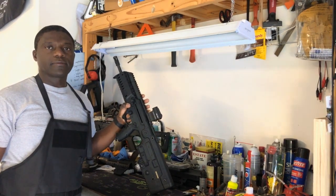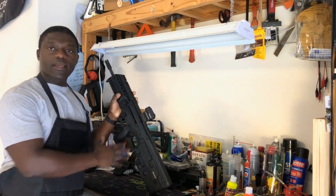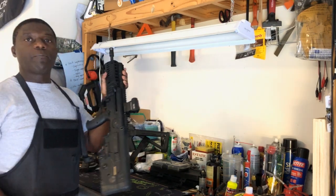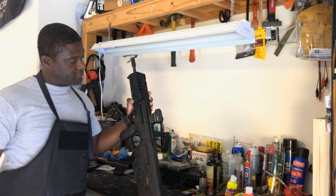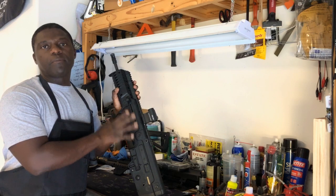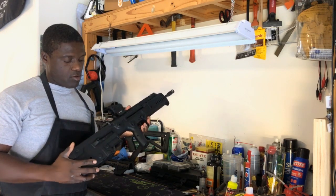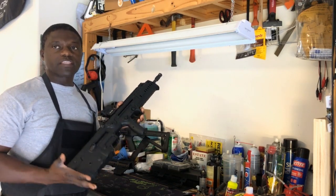Hello YouTube, welcome back. This is a quick tips and tricks video on the Tavor X95. This is my IWI Tavor X95 — Israeli Weapon Industries. It's a bullpup rifle. There are plenty of videos online on reviews of this gun, and I'll probably make one of my own pretty soon. However, today I want to talk about a tip that I discovered in order to improve the experience with the Tavor.